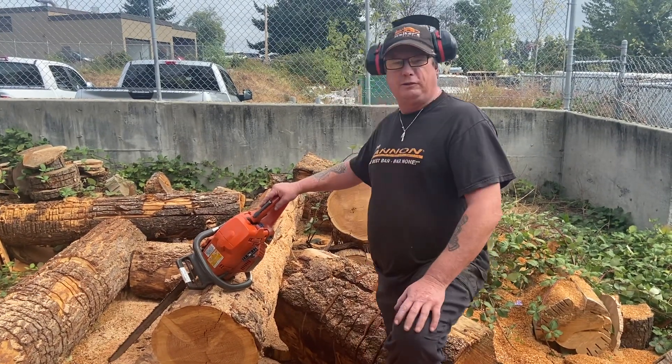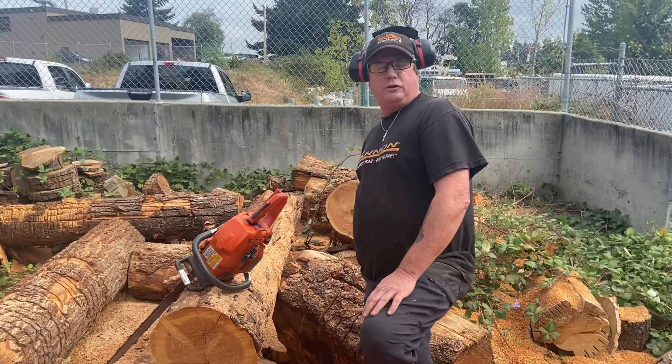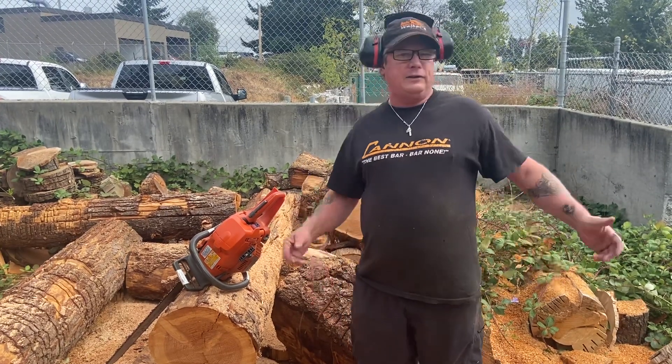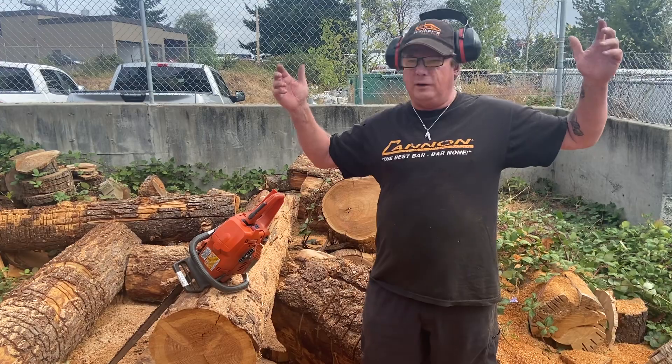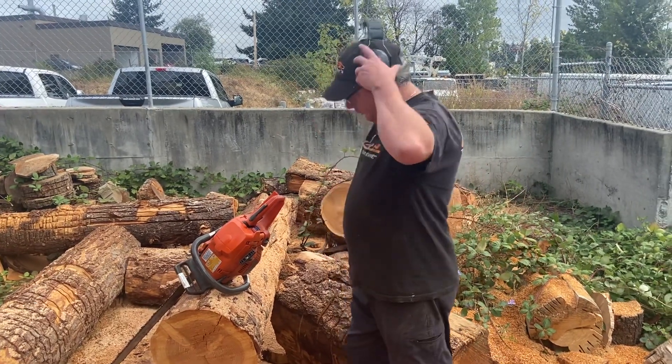I'm just going to build myself another one now. So Shane Rose from Bushnell, Florida — let's see how she runs, buddy. We're on beautiful Vancouver Island and it's actually raining today — we're not doing the rain dance, we're dancing in the rain. Okay, let's try her out.